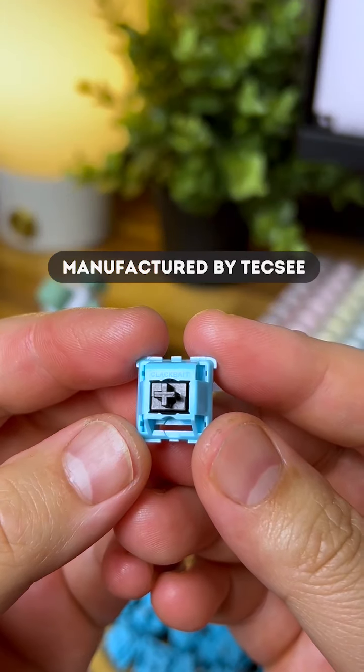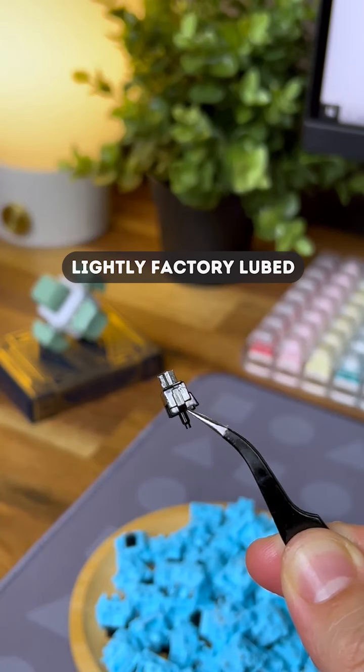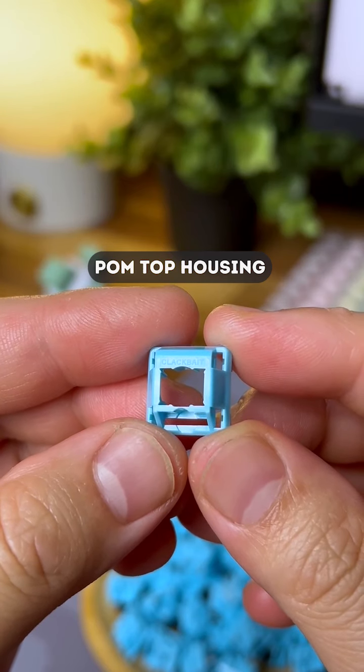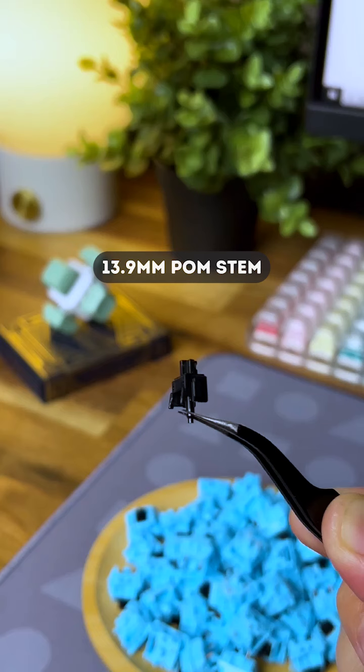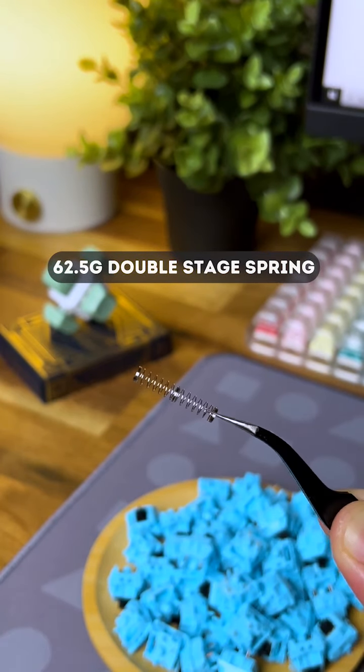These switches are manufactured by TechZ and are lightly factory lubed. They come with a palm top housing, palm bottom housing, 13.9mm palm stem, and a double stage 62.5g spring.